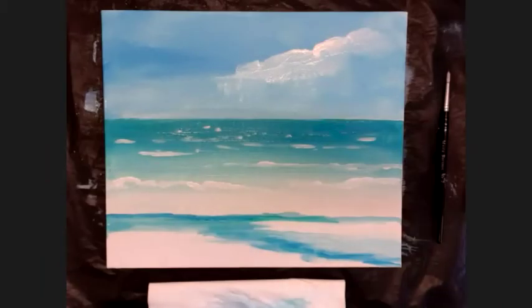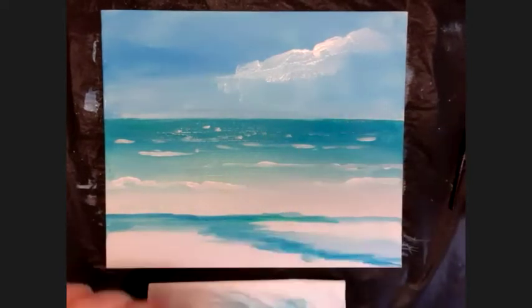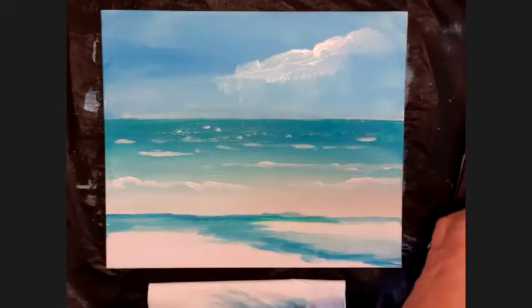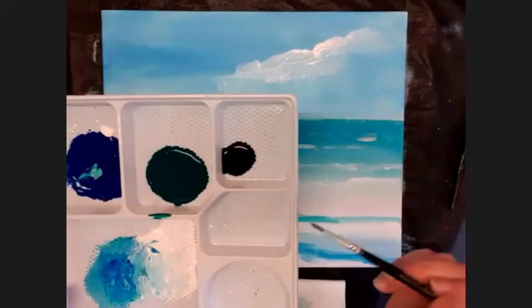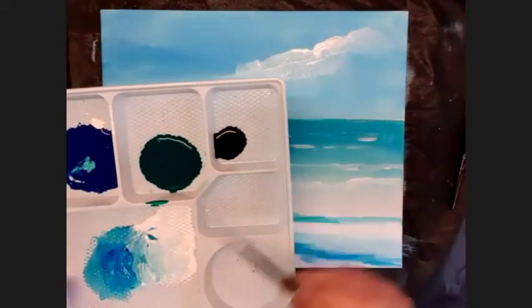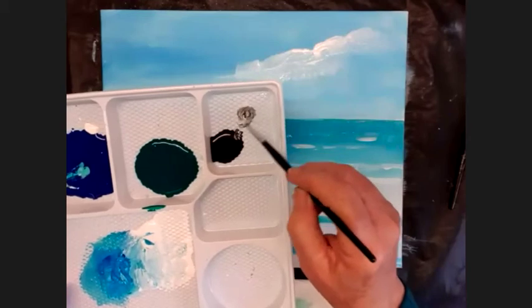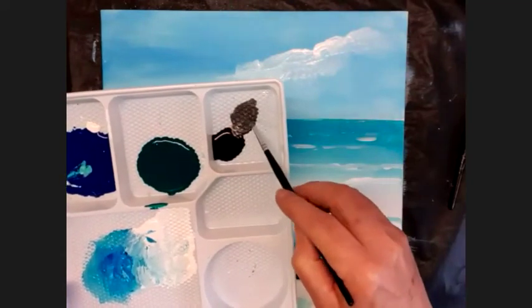Now we're going to use the very smallest brush — the small round brush, my detail brush. With the detail brush we're going to put in our birds. Because this is a pastel color picture, the birds are going to be gray, not black. I've got black here — I'm going to put a little bit of white into the black so I've got a dark gray rather than a hundred percent black.